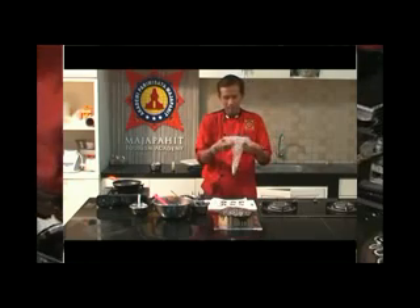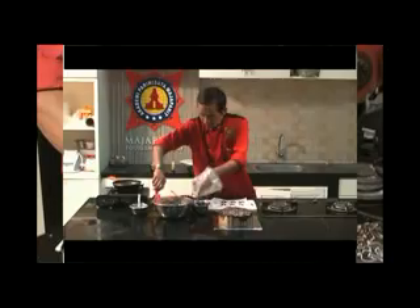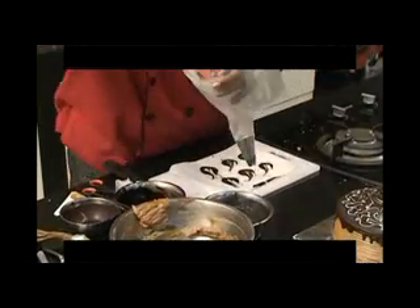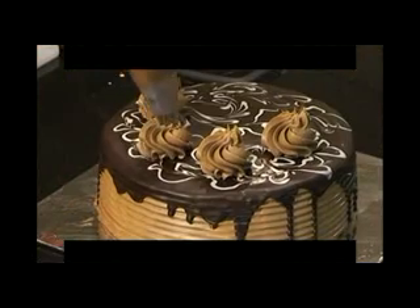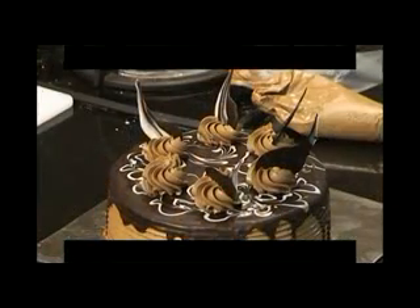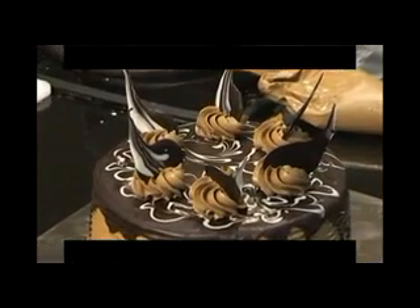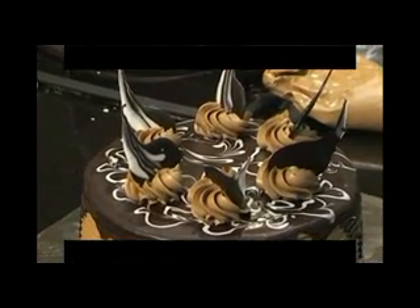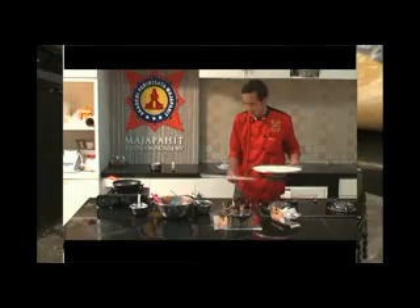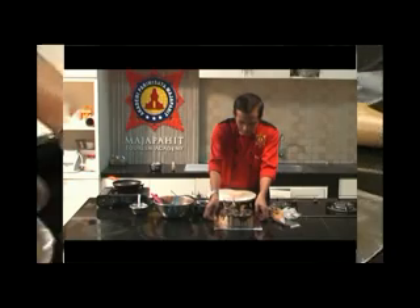Kita siapkan dulu buttercream dalam coklat plastik atau piping bag. Supaya kelihatan rapi, di bagian bawahnya kita juga akan tutup bagian bawahnya.